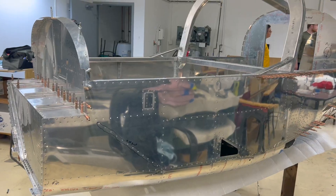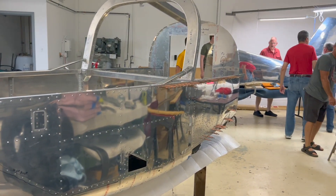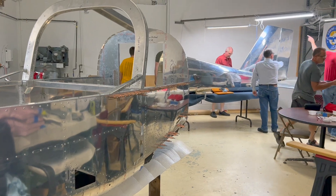EAA Chapter 166, Hartford, Connecticut, home of the Van's RV-12 build. July 5, 2022, and we're getting close to a pretty good sized milestone in the project where this little airplane is going to start looking like an airplane. Come on inside and we'll find the project lead Rick Monteiro.